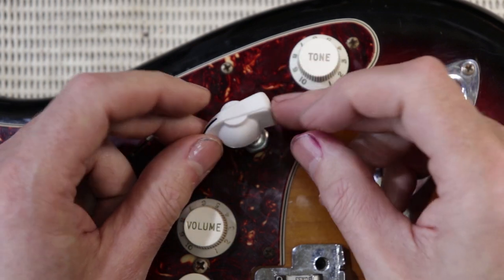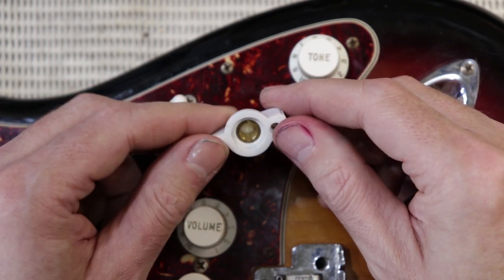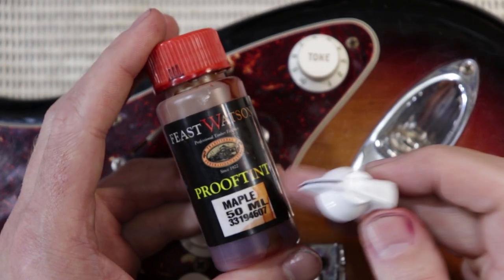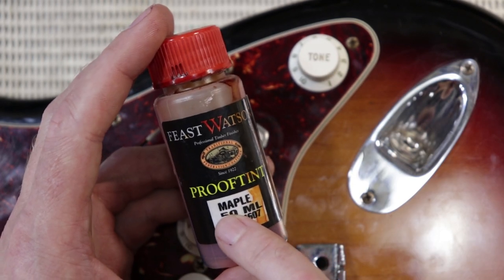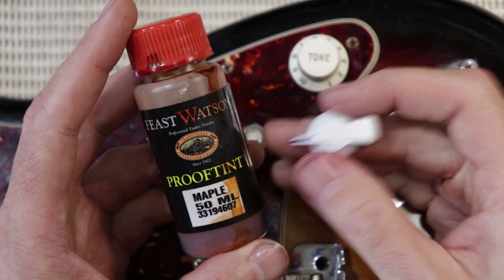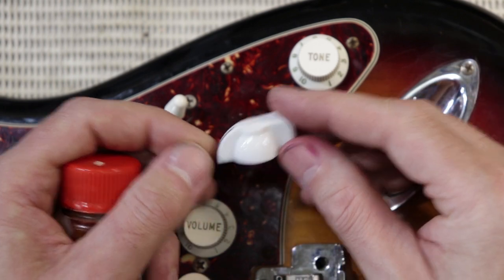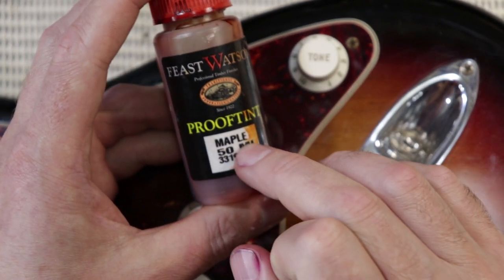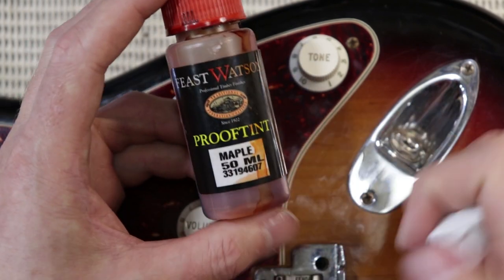You can often just dye plastics, especially ABS plastic which this almost certainly is, if you use alcohol-based or spirit dyes. In Australia you can use Proof Tint, which you buy at Bunnings. The yellow one in the Proof Tint range is called Golden Teak, and typically you could mix that up with some metho — maybe half and half — just to thin it right out. These are quite strong colourants; just apply with a cotton bud and that will probably get you pretty close. But I don't have any of that on hand — the maple one refers to Queensland maple, which is like a peach-coloured timber, and this stain is quite orange, so it's not going to help me out.